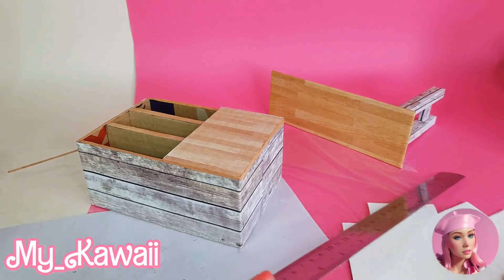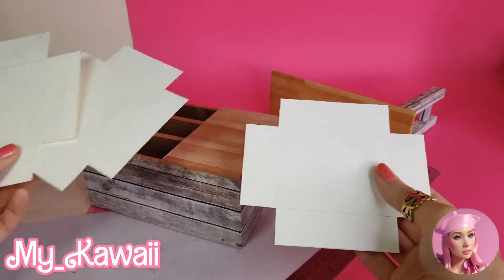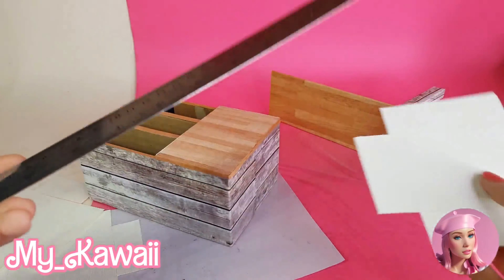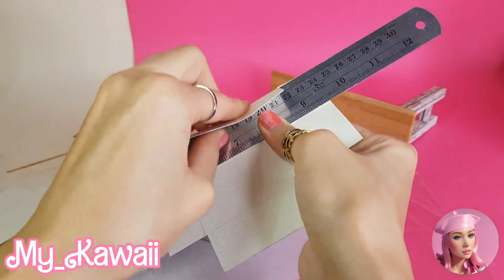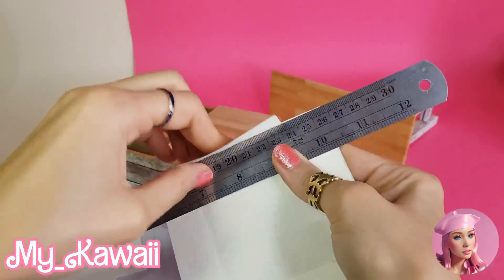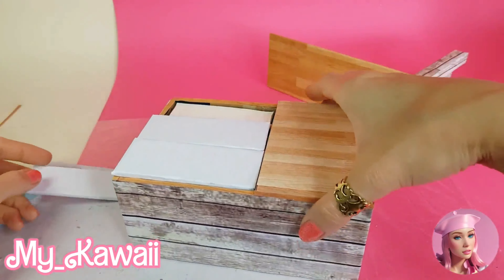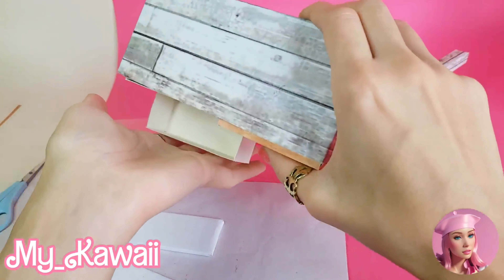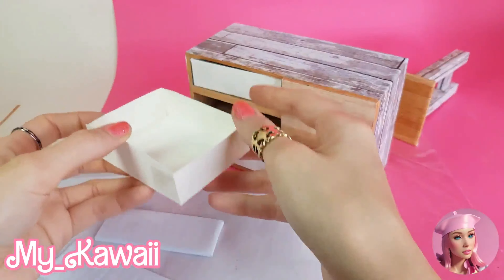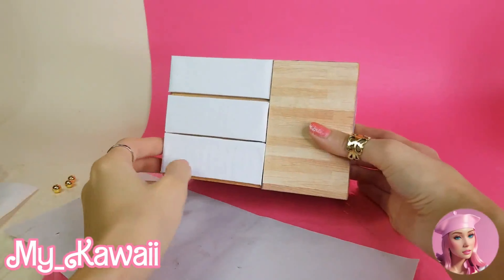Now let's make the drawers. I use paperboards to make small boxes out of these paperboards, then fold these parts and use tape to make the little boxes. To cover the front side of the drawers, I made these parts out of cardboard and covered them with paper, then glued them together.